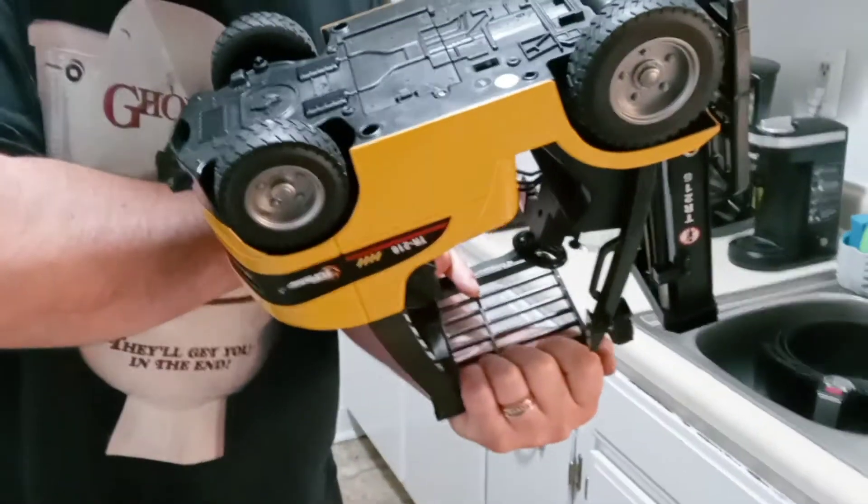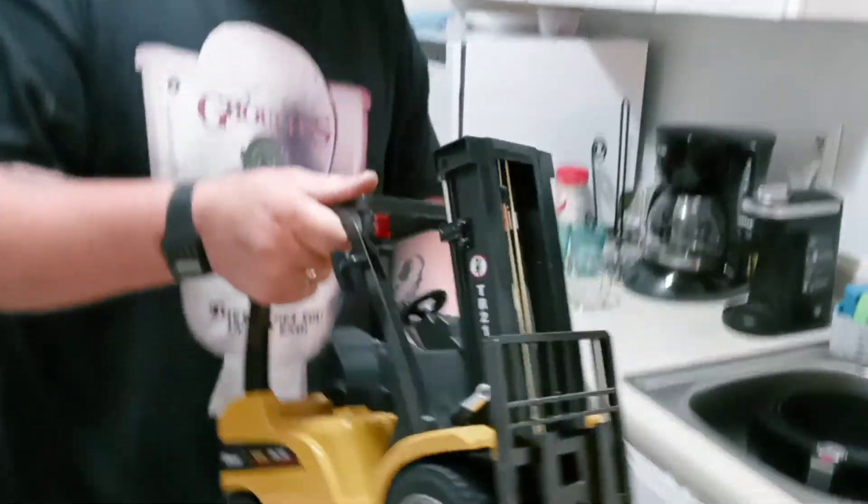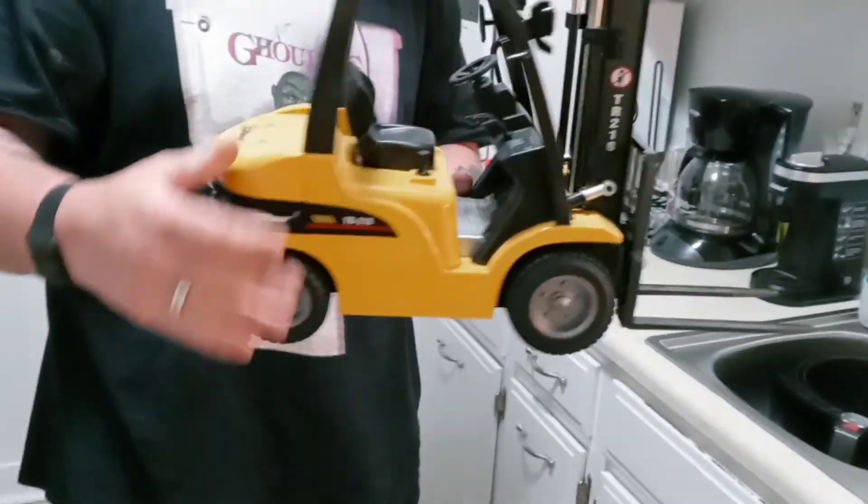And on the bottom is your battery tray. And like I said, your lights. It's really cool just to play around the house with.